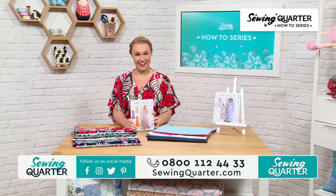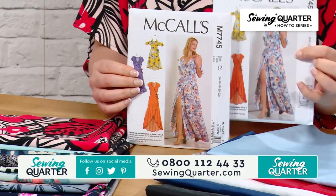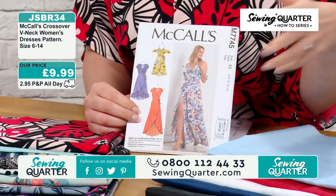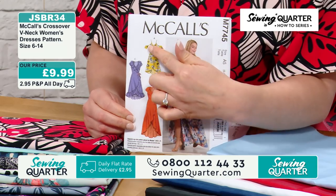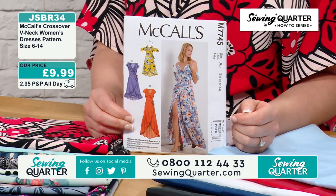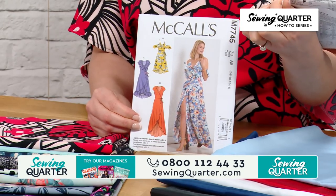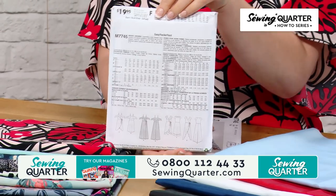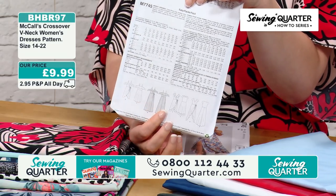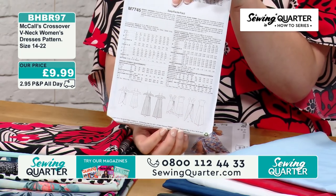We've also included another maxi dress pattern — you may recognize it. Again in two different size variations, the same kind of skills are relevant and we'll talk through them with Victoria. We're going to talk through skills that can be transferred across both patterns — a similar sort of bodice but different styles. This one is sizes 6 to 14, and we've also got it in the other size, 14 to 22. The back of the packet has all your breakdown of sizes and fabric requirements, which will be the second image on the website. You can see the different pattern variations and how you can mix and match sleeves to create your own personalized maxi dress.